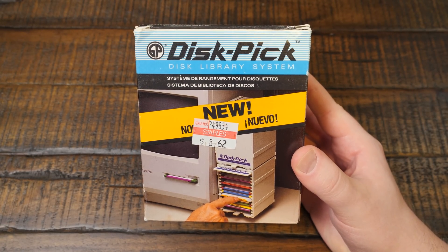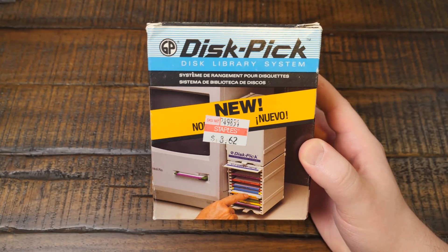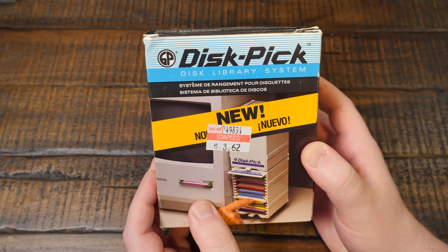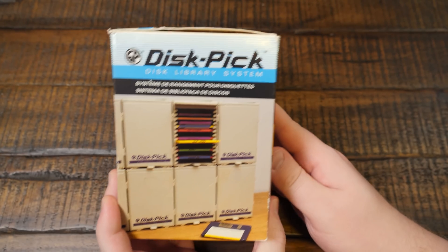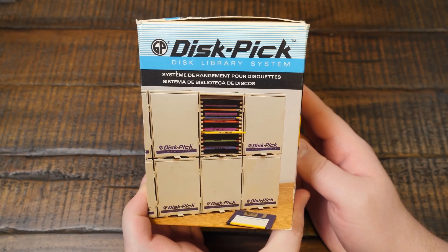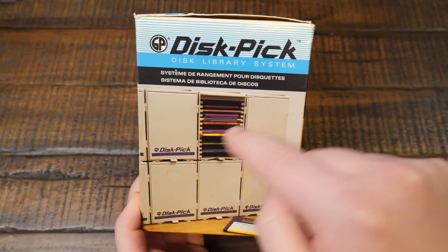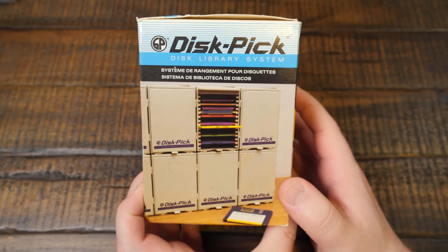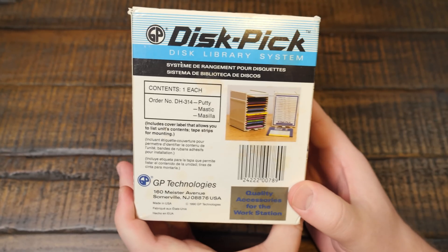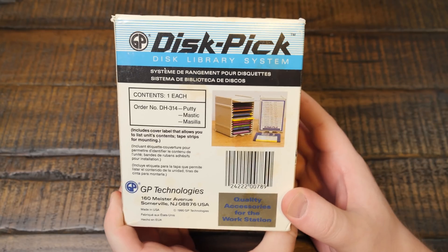Disk pick. Not any other kind of d-pick. This is a disk library system. Apparently it was sold to Staples at some point. But look at this thing — it's like a modular design. I mean, it's just one of them, but you could stick them together with others and make a crazy tower of disk pickers. It's a silly name, but I like the idea.